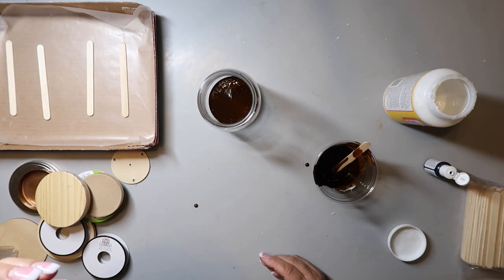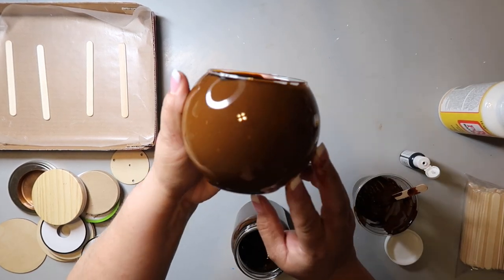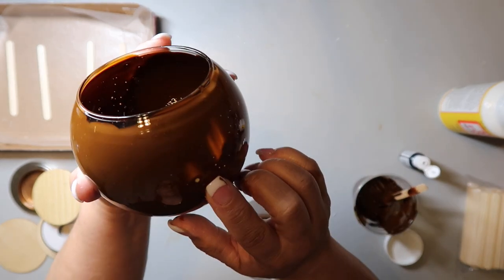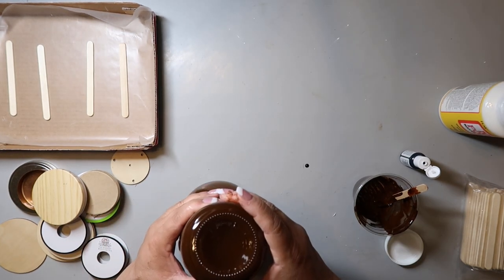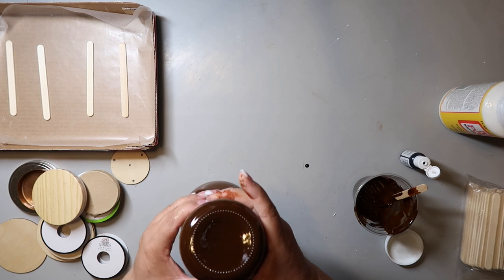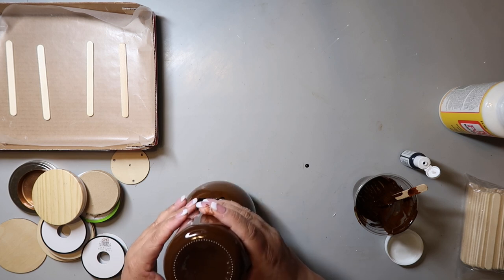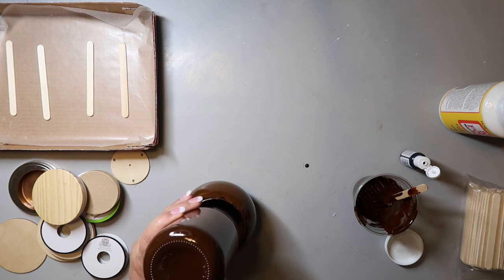Let me show you a close-up of the air bubbles. Here I'm swirling it around. See those little dot-looking things on the inside? Kind of like you're looking at stars in a galaxy? Those are the air bubbles. When I add more mixture to the container and swirl it around some more, it does take care of nearly all of them. So maybe I just needed more mixture.